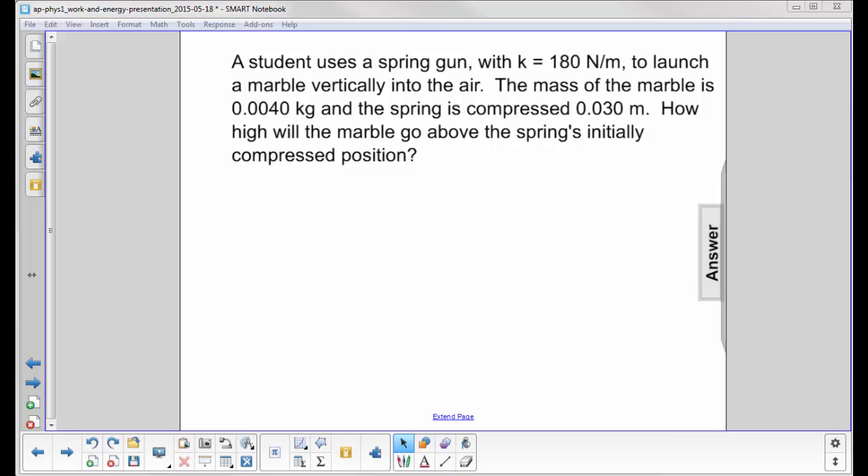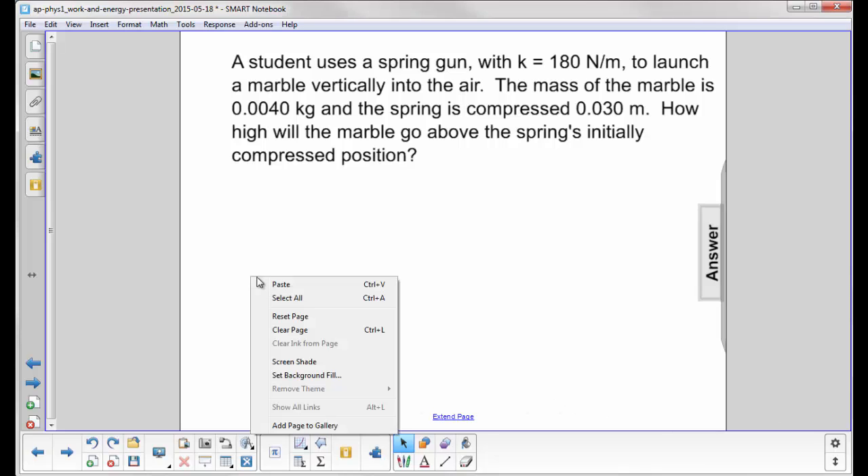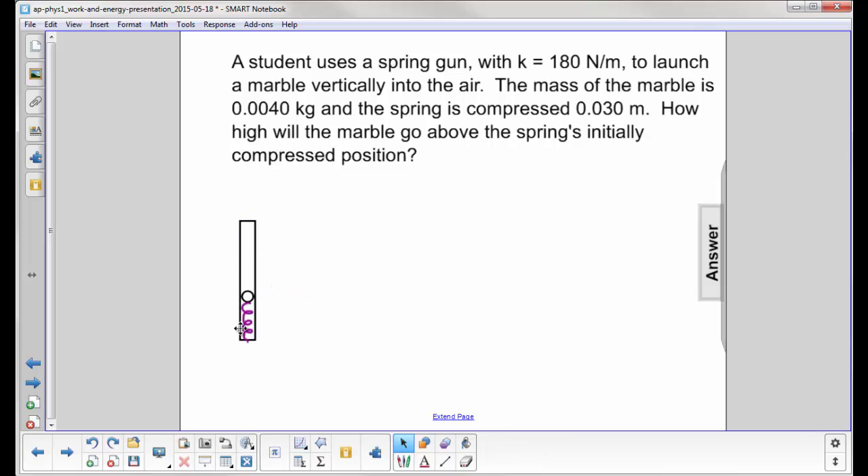A student uses a spring gun with k equals 180 newtons per meter to launch a marble vertically into the air. The mass of the marble is 0.040 kilograms and the spring is compressed 0.030 meters. We want to find how far the marble will go above the spring's initially compressed position — not above the launcher top or bottom, but above this compressed point right here.